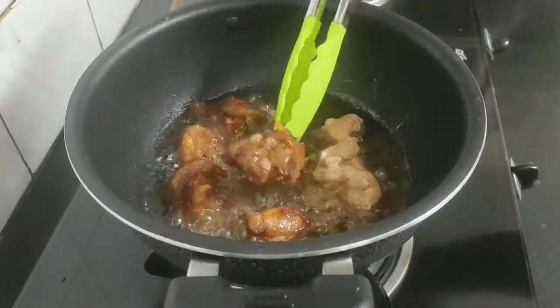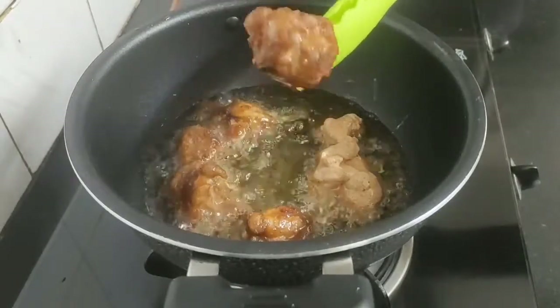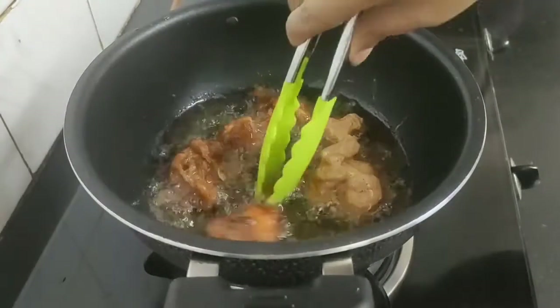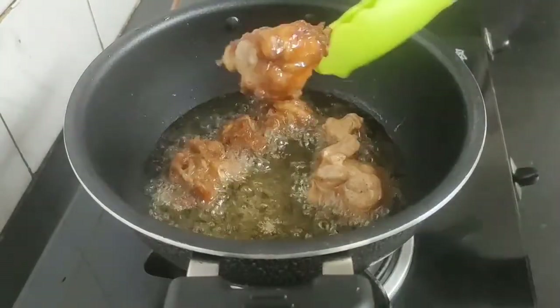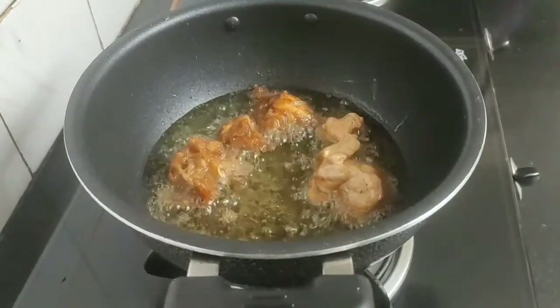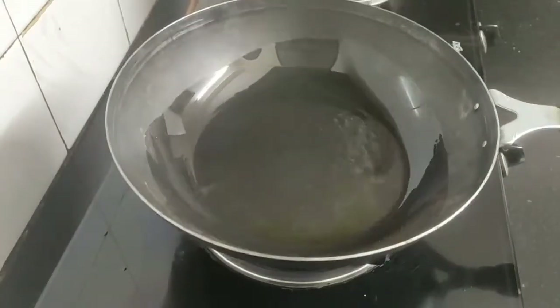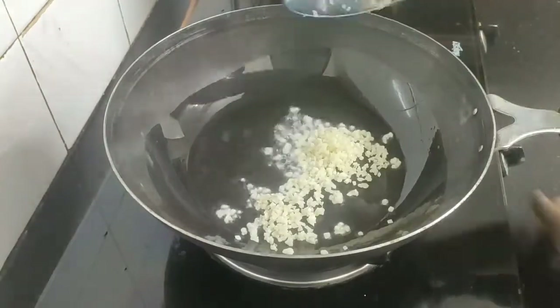My first batch of chicken lollipops are fried golden brown — they are crisp from outside and soft inside. Keep them aside in a plate. When the oil is hot, add some finely chopped garlic.